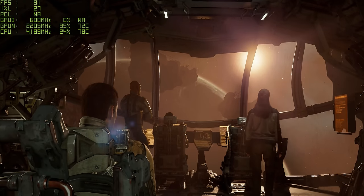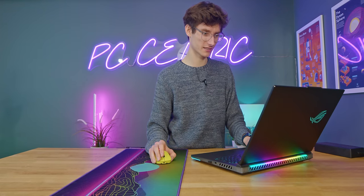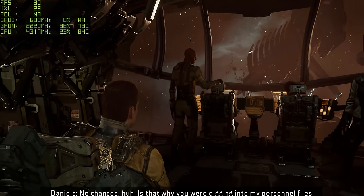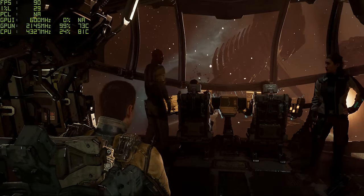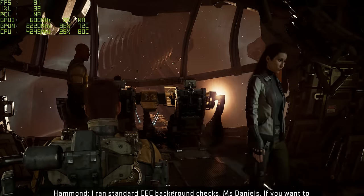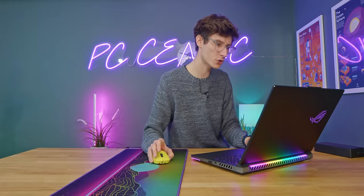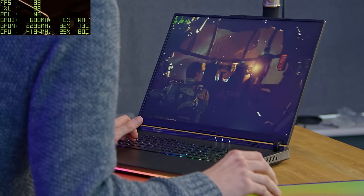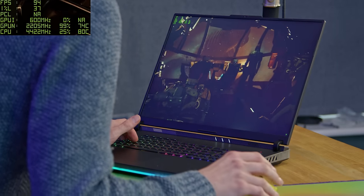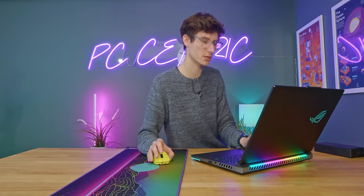Look at that - quite something, isn't it? I am genuinely impressed. I might play this tonight for science. This is another title where we are borderline CPU bottlenecked. Clearly the pairing of this top-end 4090 with the top-end 13th gen CPU are trading blows. At least we're not sitting at 70% GPU utilization like we have been from past generation laptops, which in itself is pretty cool.